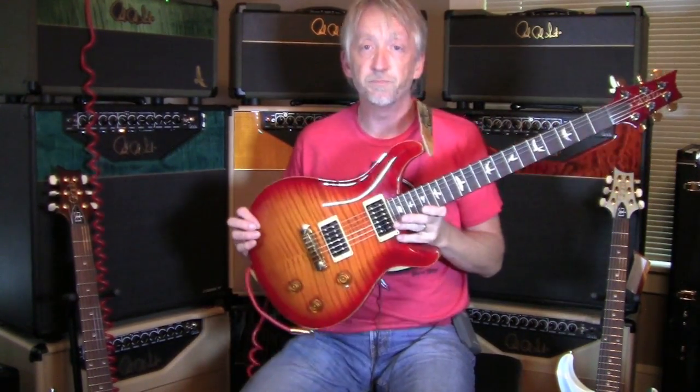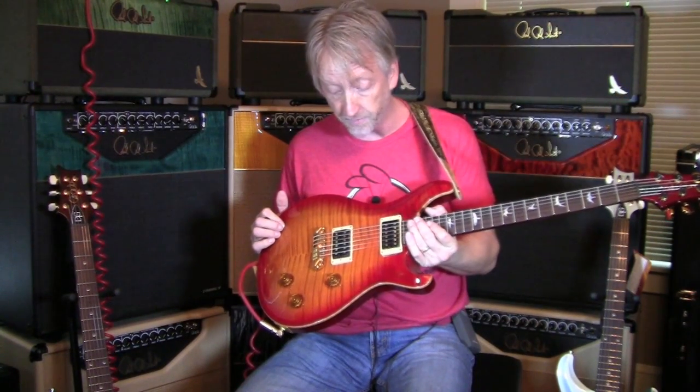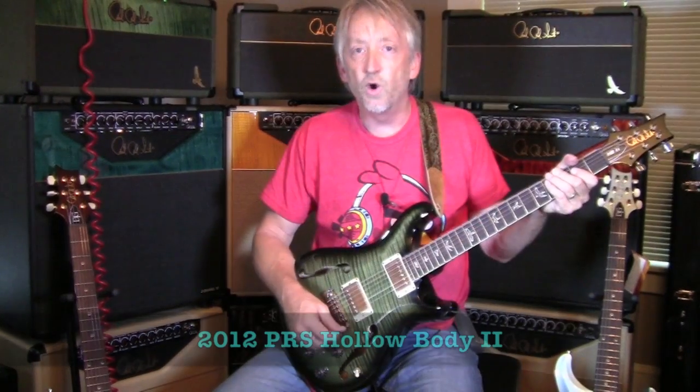So there you go. Get you a '94 Custom 22, original Dragons. Killer.